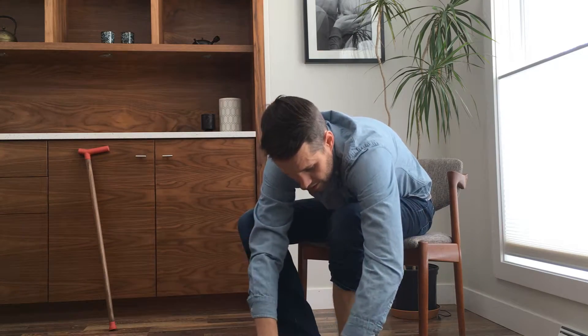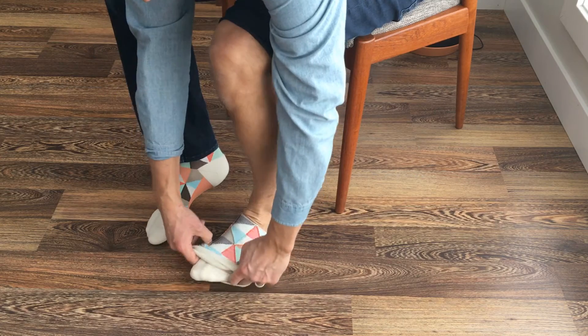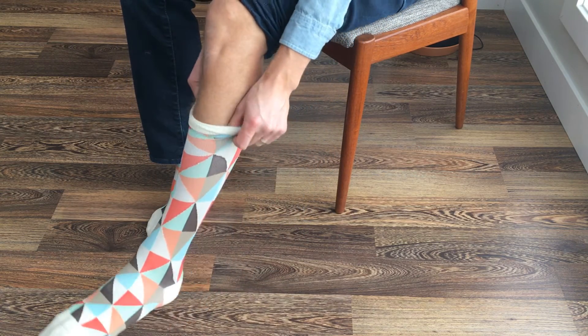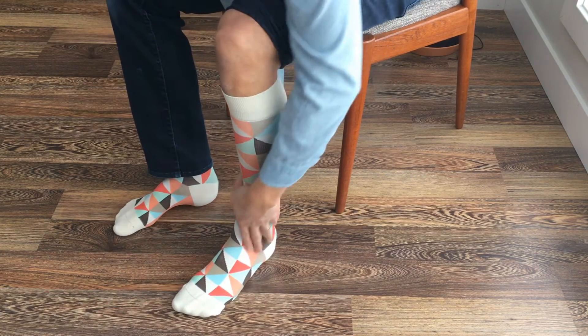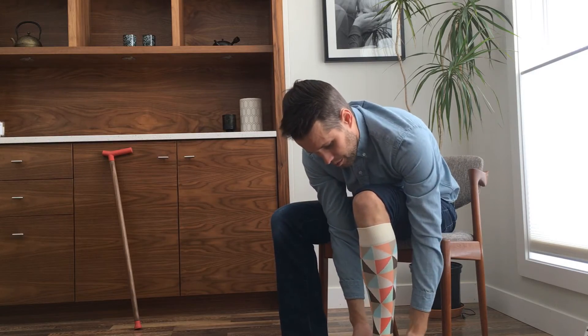Then go back to the bend, slowly pull that apart, pull it over the foot and up onto your leg until it's properly in place. At this point you can go back and smooth out any wrinkles and adjust the heel if need be.